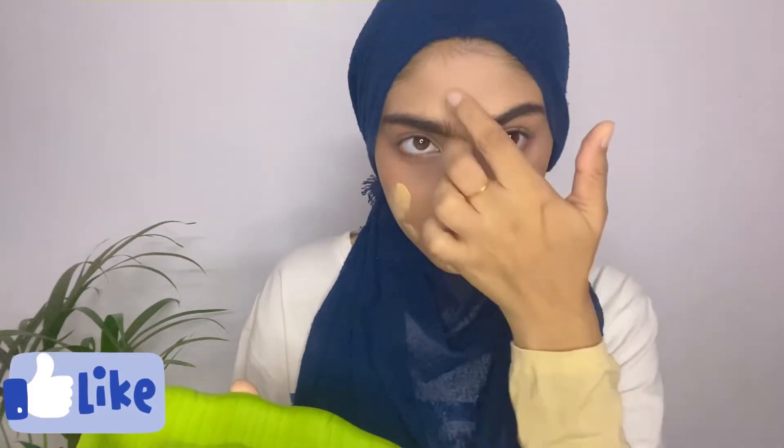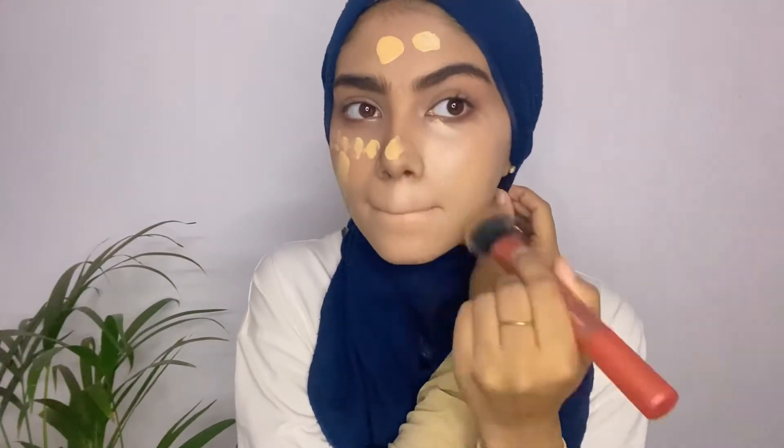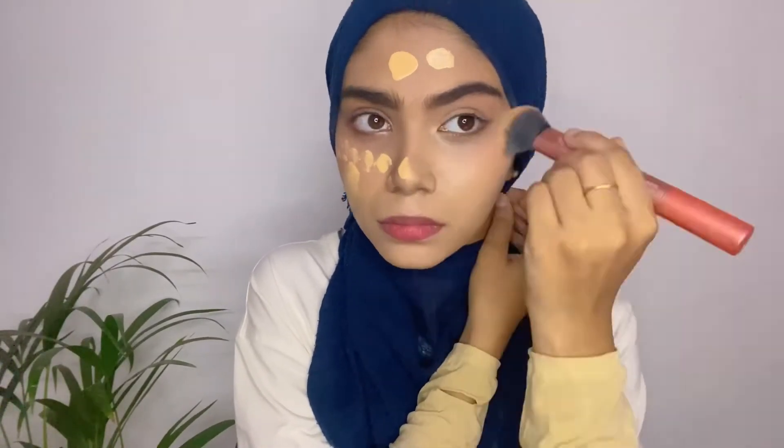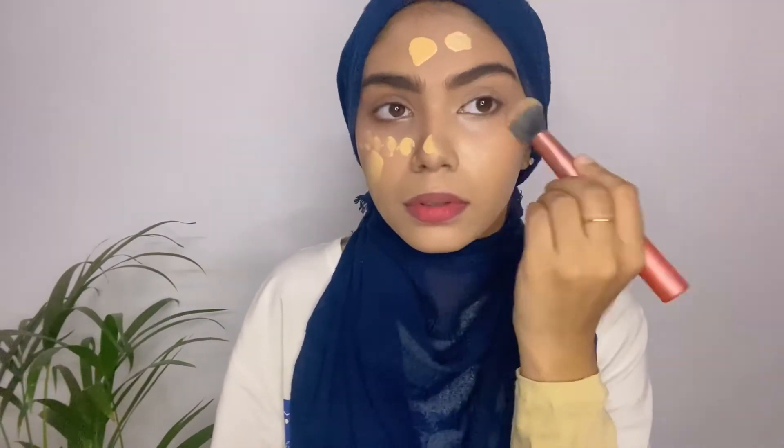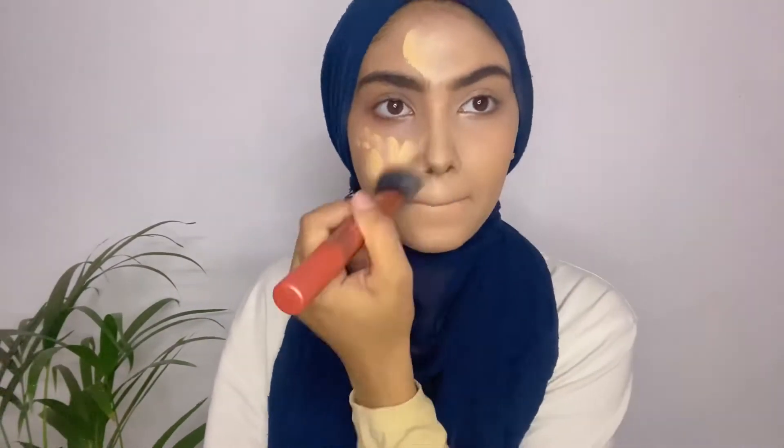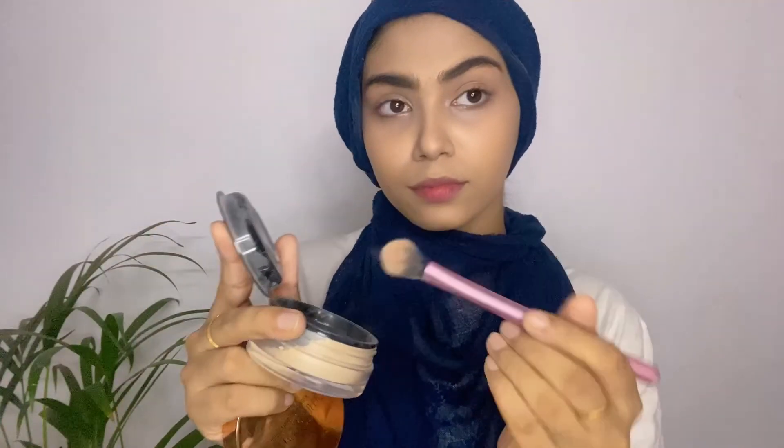I'm dotting the foundation all over my face and then blending it. I'm using my favorite Real Technique brush — this is my current favorite and I've added a full review, so go and check it out. It's very good, that's why I use it again and again. I haven't cut anything, I'm just going to show you fast. I'm blending it a little faster so you don't get bored. Our foundation is done.